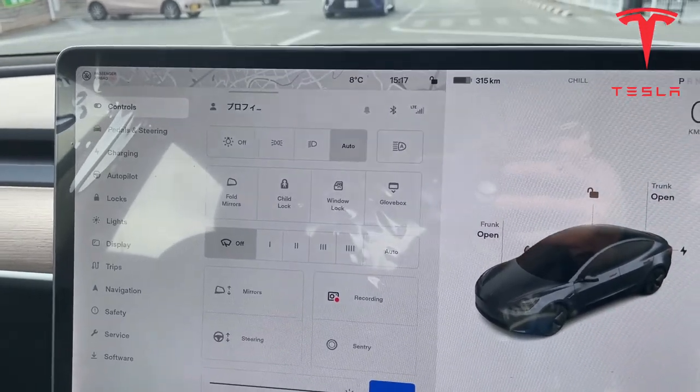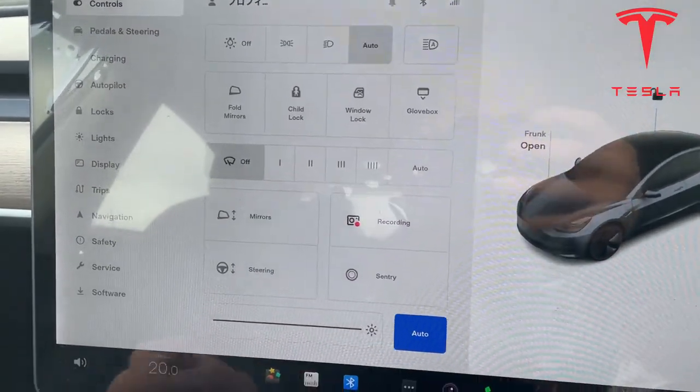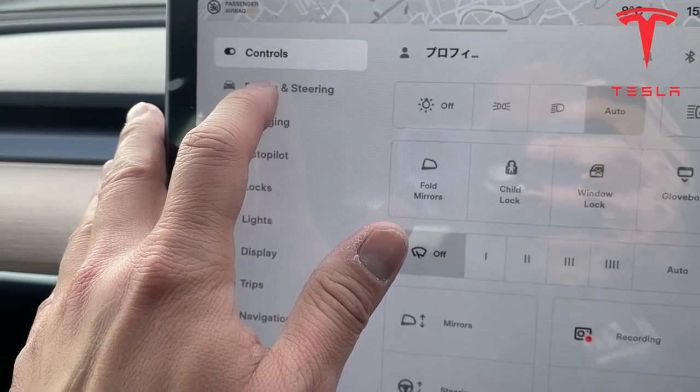Actually there's no crime — really, there's no crime. That's what the profile controls look like. We have pedals and steering.